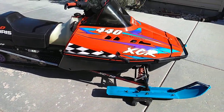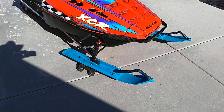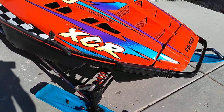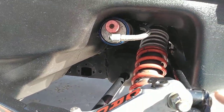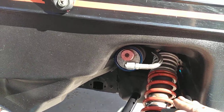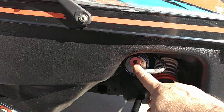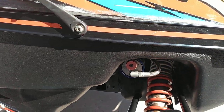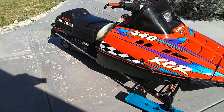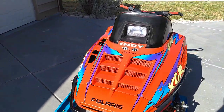Back to some of the changes someone made to this sled over the years: the blue skis — they were not blue originally, they were black, and these are made by CNA. Someone also put on different shocks. You can see this one has a reservoir, so these are not the stock shocks. These are actually clickers so you can adjust the damping settings — a nice add-on, but quite frankly I'd rather see one that's pure original.